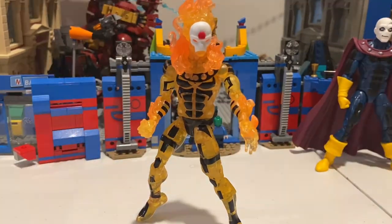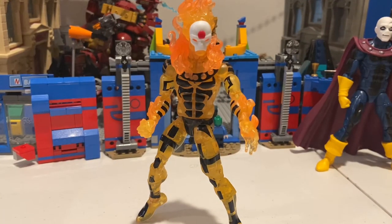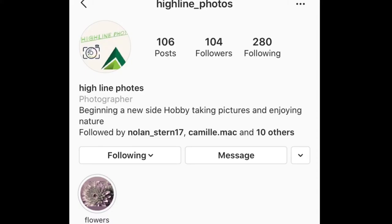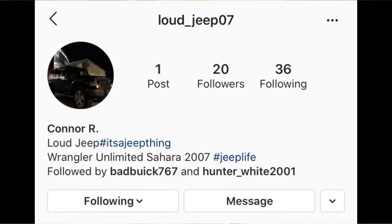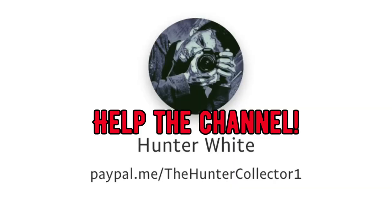That's all I've got for articulation. Make sure you check out my buddy's photography Instagram page at Highline Photos — he does really cool photos. Also check out my two best friends' car pages: Christian's is Bad Buick 767, and Connor's is Loud Jeep 07 — though he has a different car right now so the name might change. My PayPal will be in the description to help me get more figures for reviews.